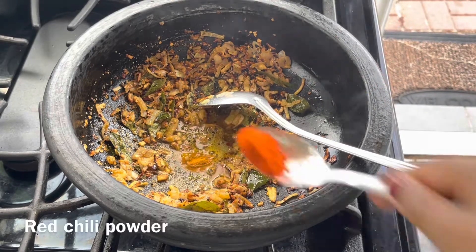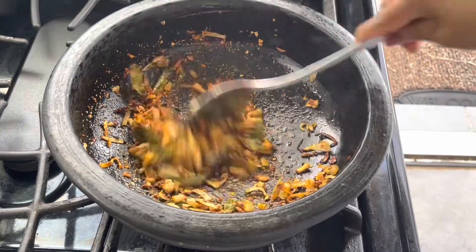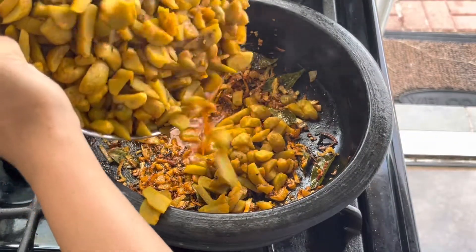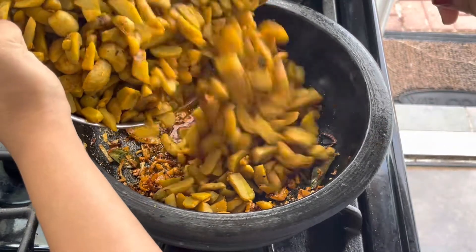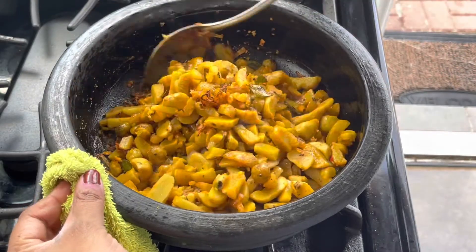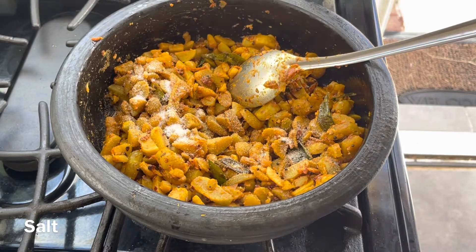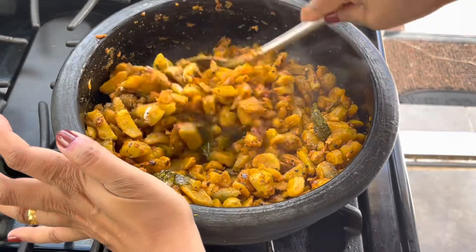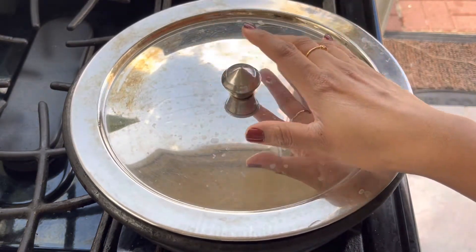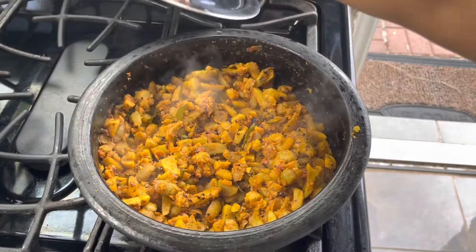Add half a teaspoon of turmeric powder and 1 teaspoon of Kashmiri chili powder to give it a good color. Once the masalas have fried, go ahead and add the Chinese potato. Make sure the flame is at the lowest when you roast the masalas. Gently stir it around, add additional salt if needed, then close it for about 3 to 4 minutes so all the masalas get incorporated into the curry.